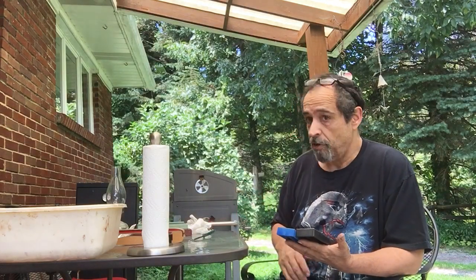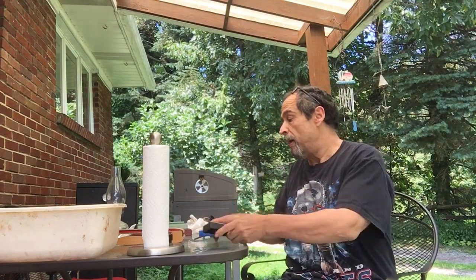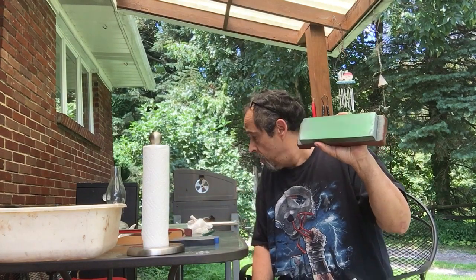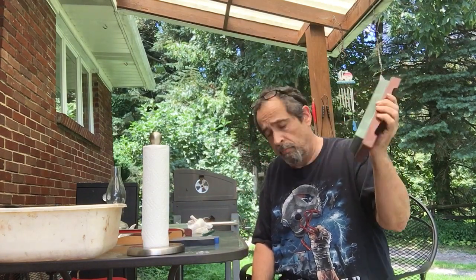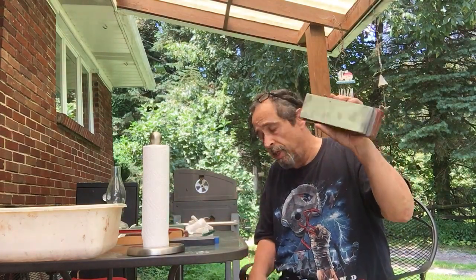With hones I like DMT's for setting the bevel, and I've got to set the bevel on this one. This just came out of the shop and got to have a new bevel. This is a thousand grit Naniwa long and this is a twelve thousand grit Naniwa long.